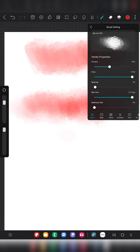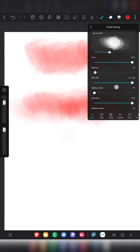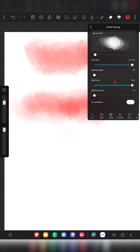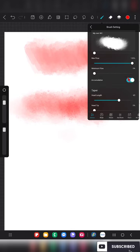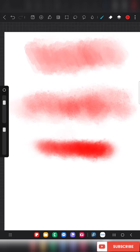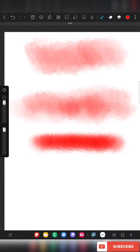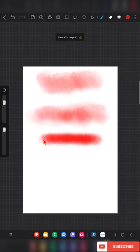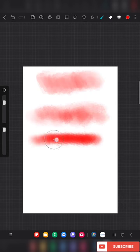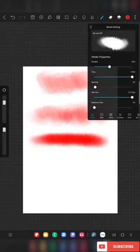Now I'm going to make some changes and show you the difference they make. Don't change the main settings — just look at the 'Accumulative' option. When you enable Accumulative, it gives a brighter watercolor stroke with more color fill, and you can clearly see the difference from the previous stroke.